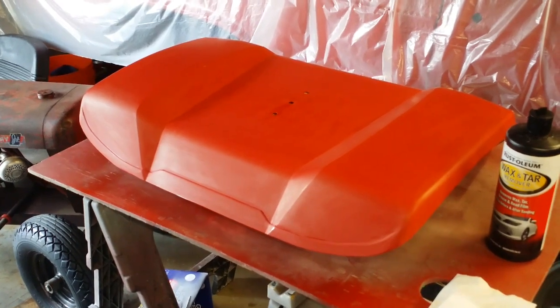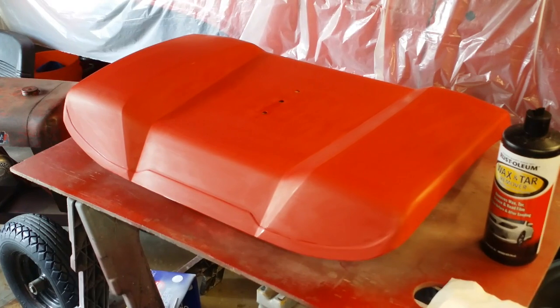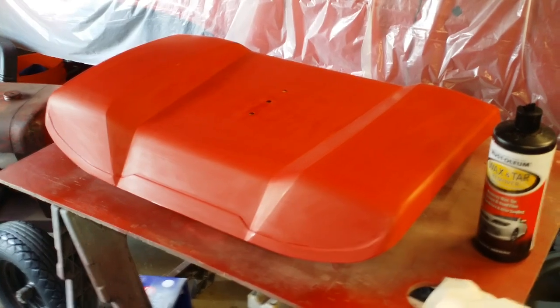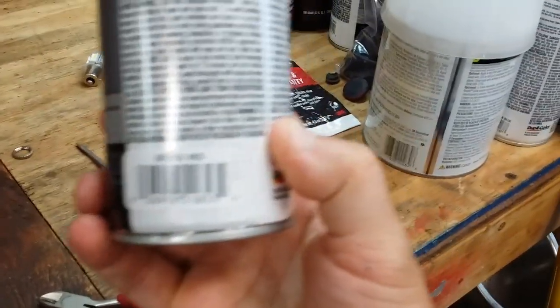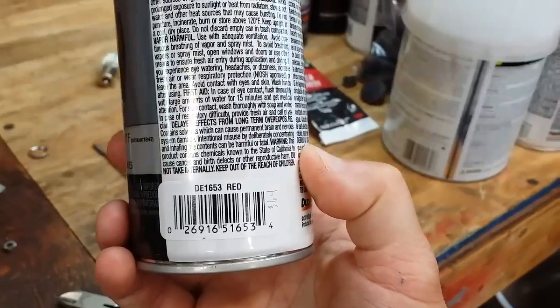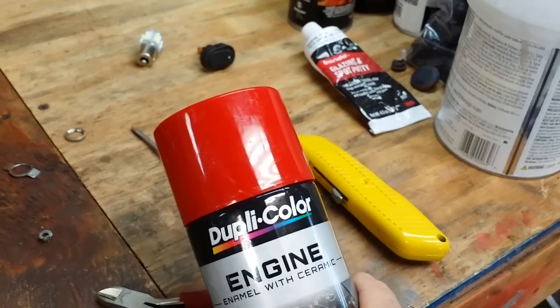How you doing guys, today I'm going to start the process of putting the finish on my fender pan. Since the last video I had in reference to the fender pan, I have sprayed the fender pan red, and essentially I used what I always use — Dupli-Color engine enamel, specifically DE1653 red. It's just plain engine red; it's the closest color I have found to the original Wheel Horse color.